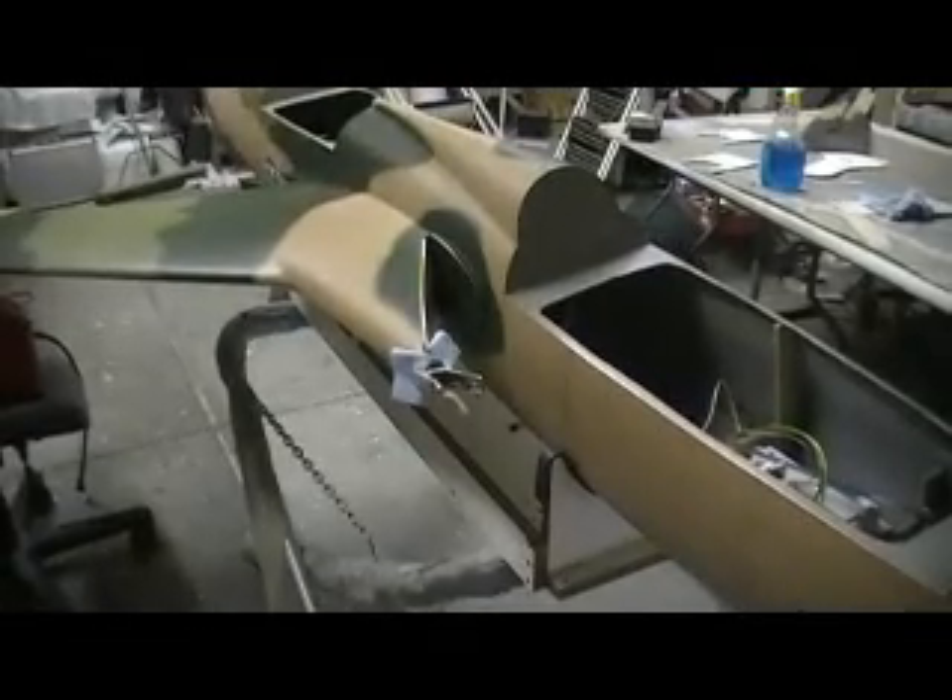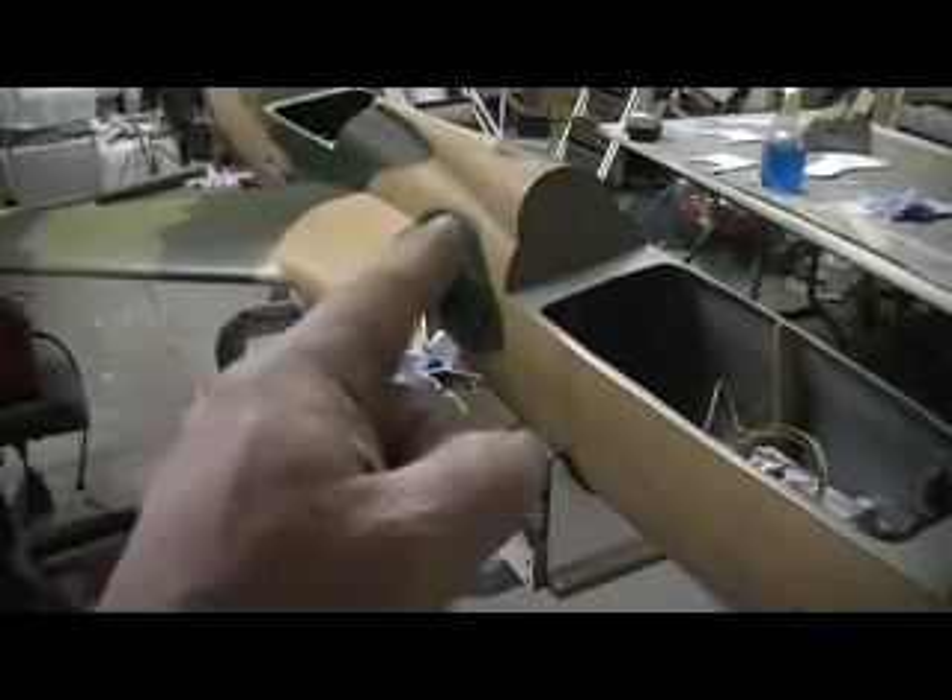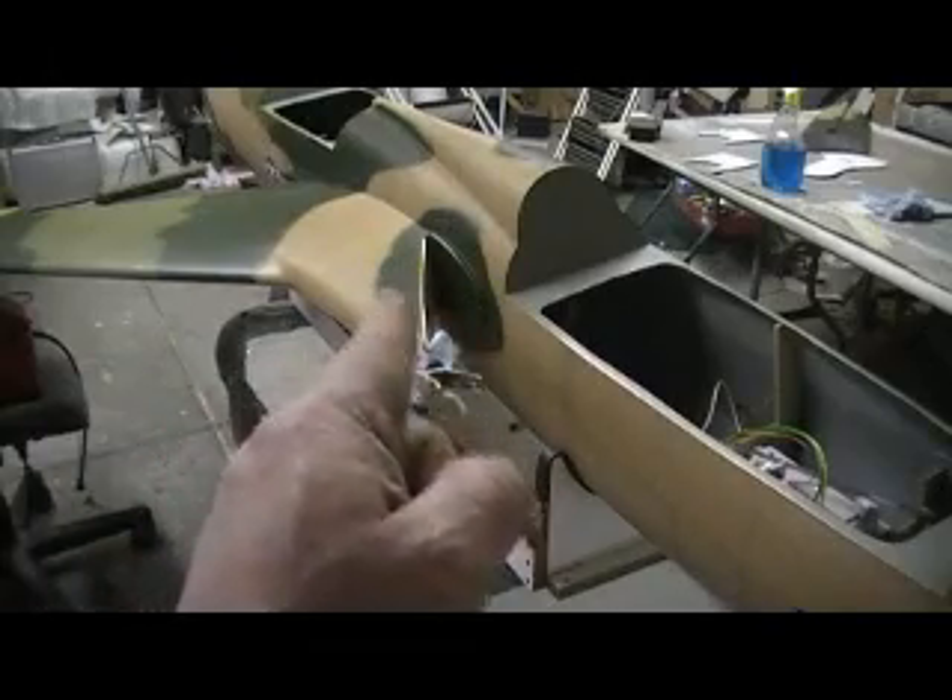Hello, everybody. Welcome back to the shop. Ten more minutes to achieve building. Action!